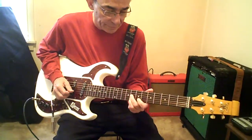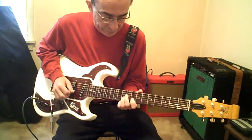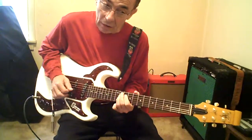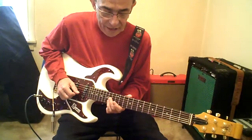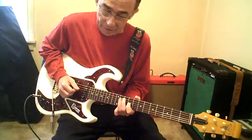That's the diminished run. 15 to 12 high E. 14 to 11 B, G. 12 to 9. D9. 11.